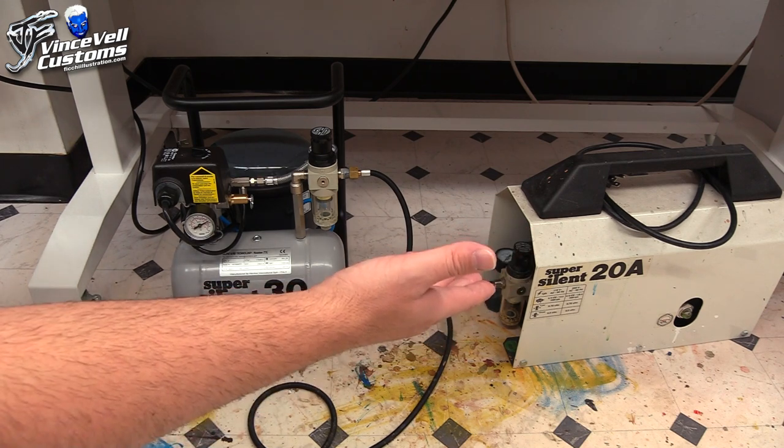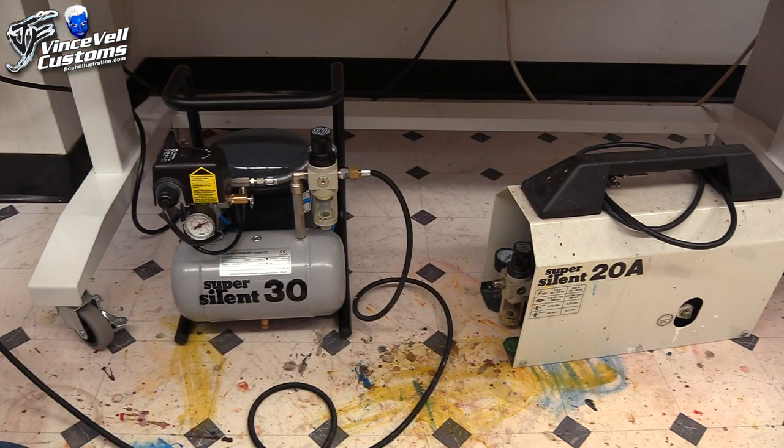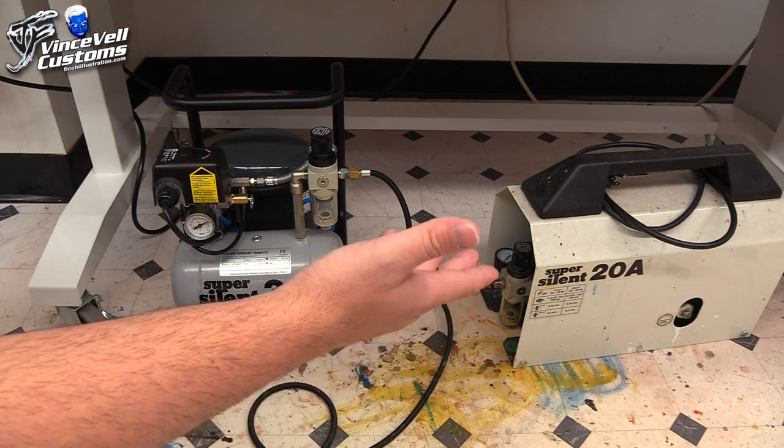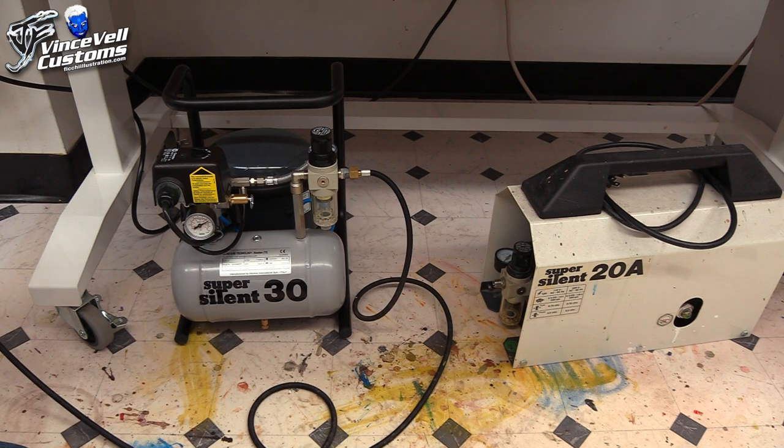I've had my 20A for over 11 years now and I'm pretty sure when I'm ready to sell it on OfferUp or locally, I could still get anywhere from $50 to $150 for it. They seem to sell well — good resale value — as long as you take care of them. So you're not really throwing your money away with these.